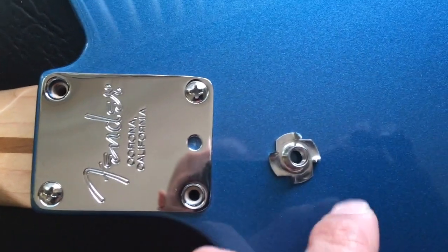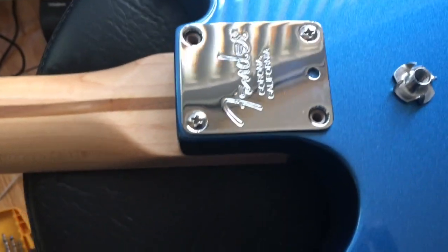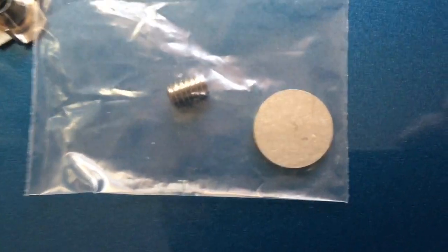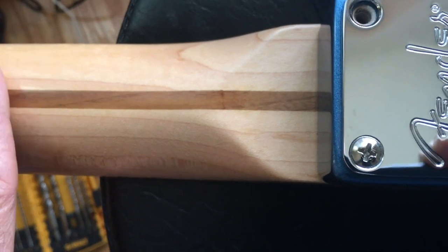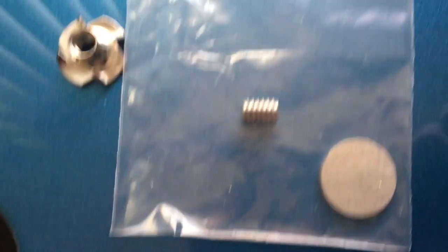This is the nut — these are called T-nuts — and it comes with the piece that goes on the neck and the allen wrench nut. Now this neck is a deluxe neck so it already has this installed.